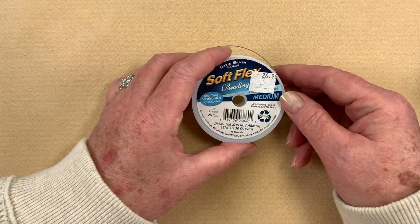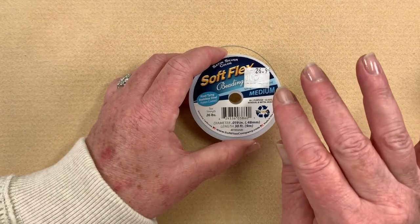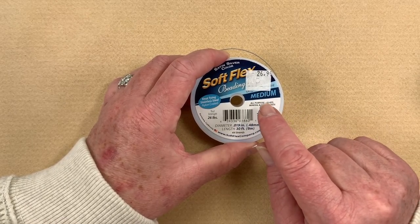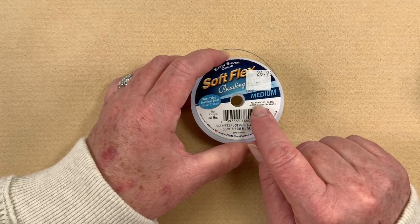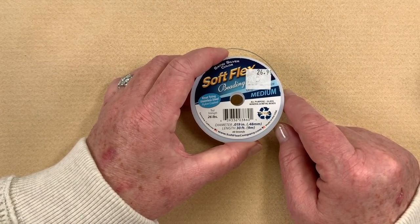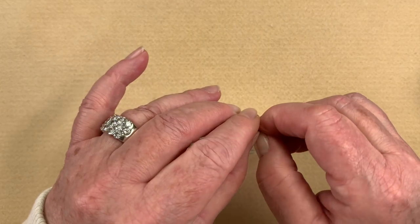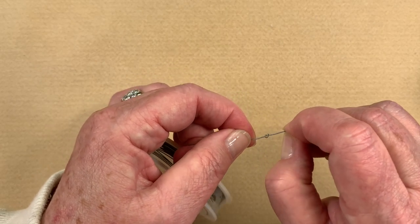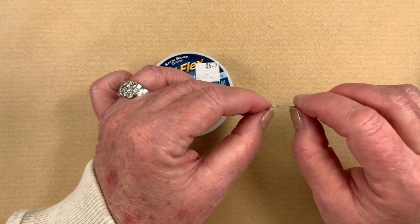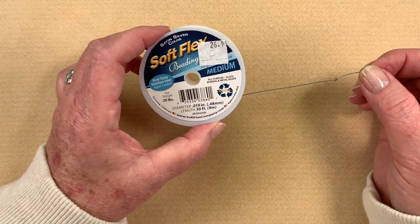The next of my favorite items is Soft Flex — you'll see me using that on a lot of my videos. I tend to stick to the medium. In my store I carry fine, medium, and heavy. I tend to use fine if I'm working with pearls or really delicate things, medium is my go-to for probably 98% of what I make, and heavy is more for things like corals and turquoise. You can't beat Soft Flex — it's bendable and flexible and you can actually tie it in a knot. Some of the cheaper ones, if you just give it a little bend, it'll leave a big kink in your jewelry.